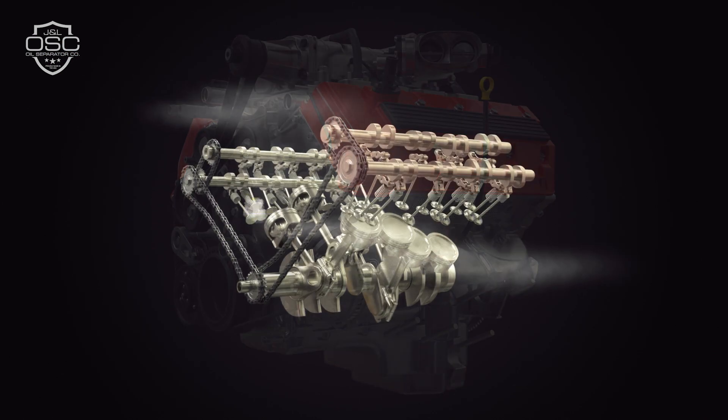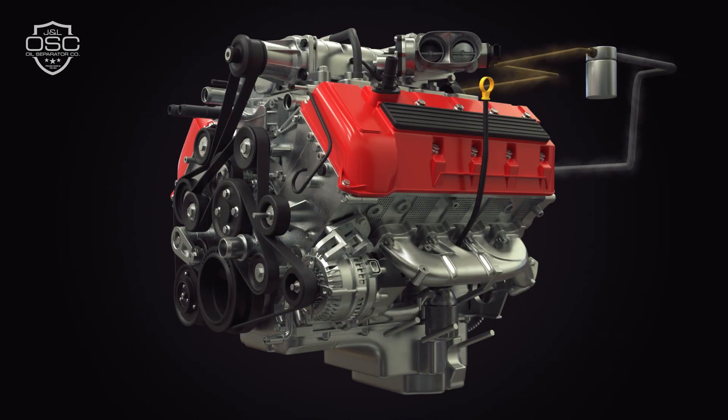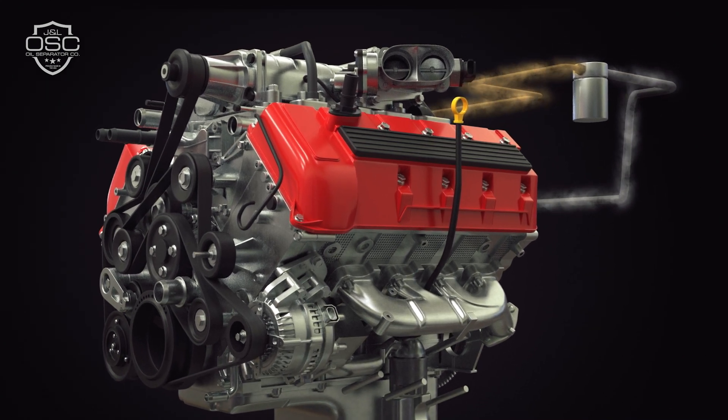The JNL oil separator protects your engine from blow-by. As blow-by is pushed through the engine, the oil separator catches and filters the vapor before it circulates through your intake, causing costly damage. It separates the oil and air, then deposits the oil into a small tank while allowing the clean air to move through your engine.